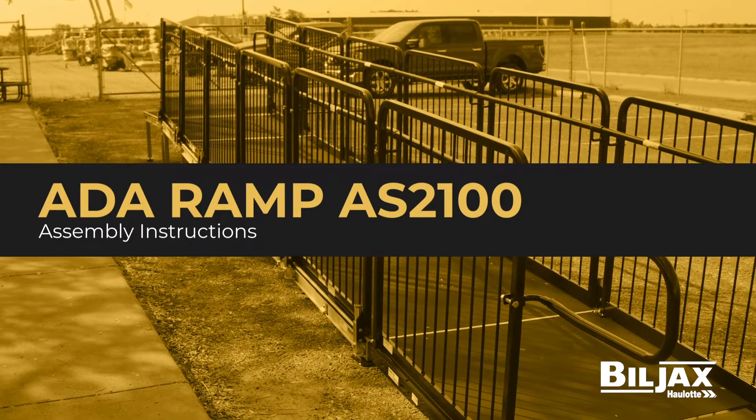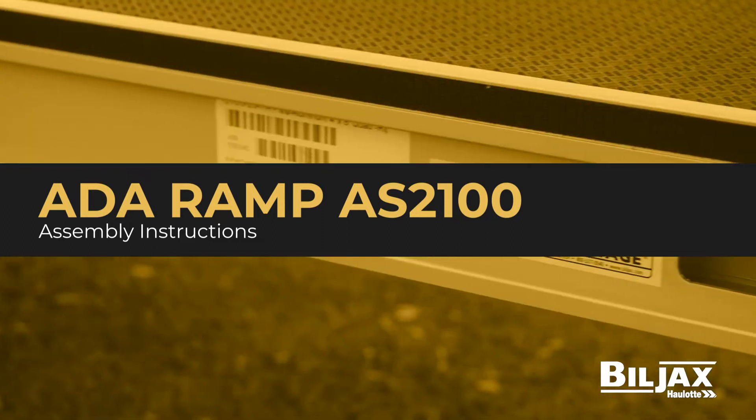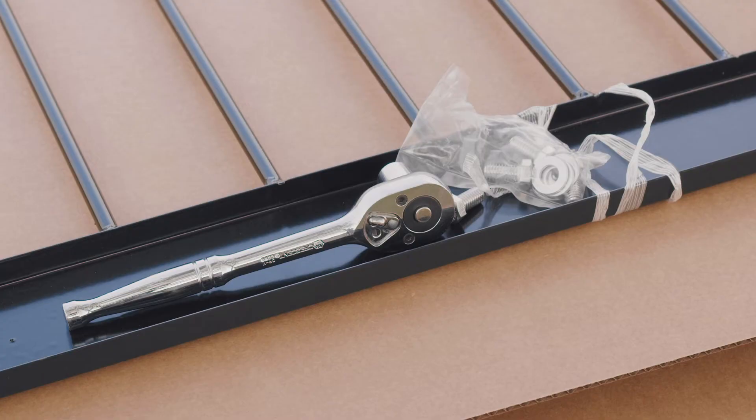The ADA ramp using the AS2100 aluminum staging system — a step-by-step build tutorial. Please remember to always review and reference the product construction manual before assembling.